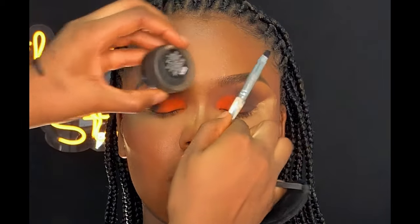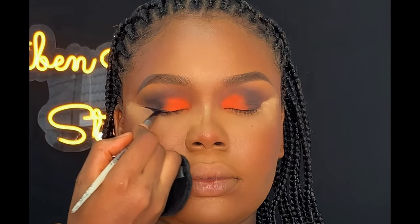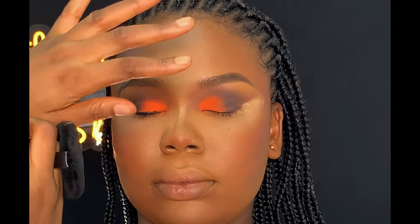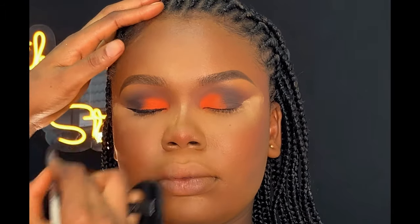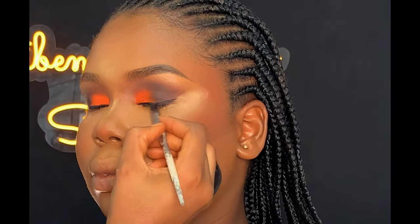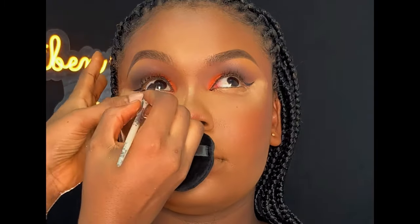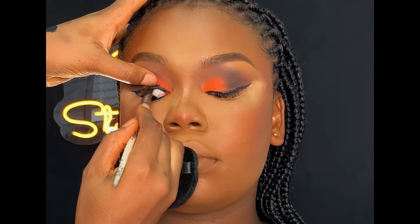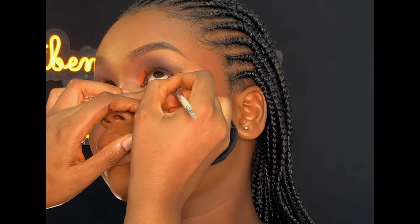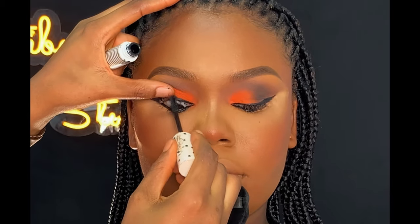Next, I'm going to be lining her upper and lower lash line with my carrot gel liner in the black shade. Then I went ahead to prepare her natural lashes with my Zaron gel liner to give them volume.